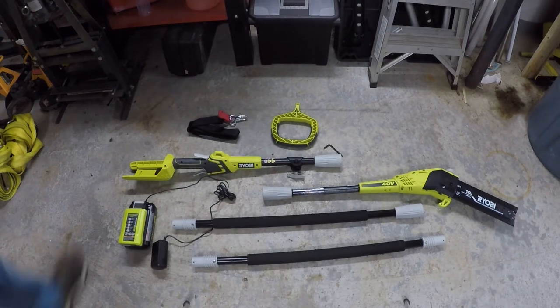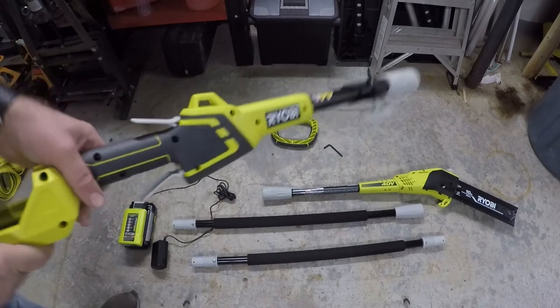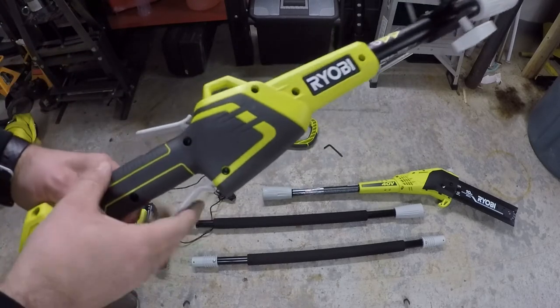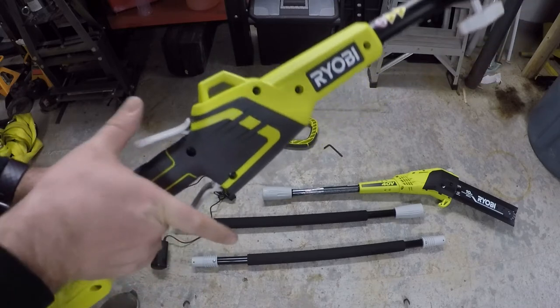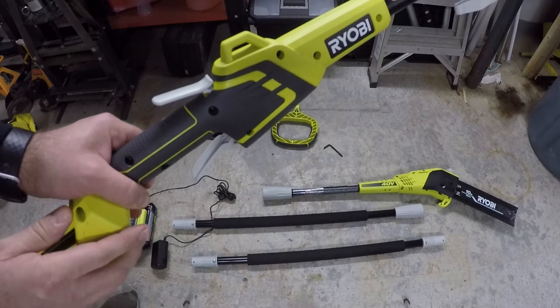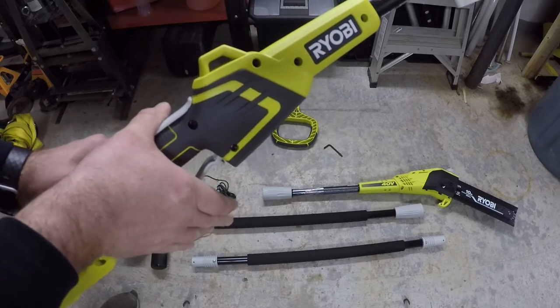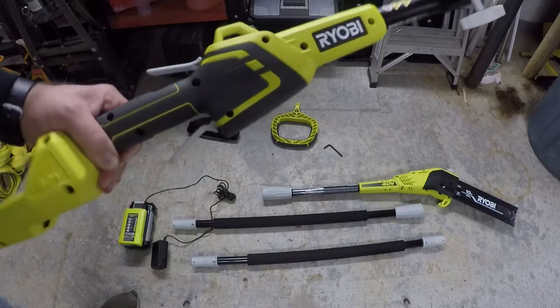Let's talk for a minute about the power head. There are two devices here — one of them is a lockout so you can't accidentally trigger the saw. You have to have your hand on the first one before you can actually actuate the saw, which is a good safety feature.